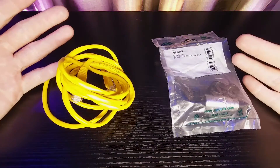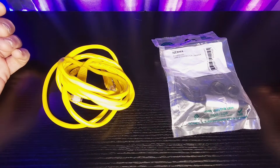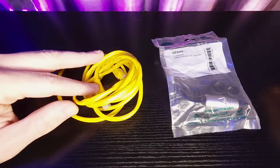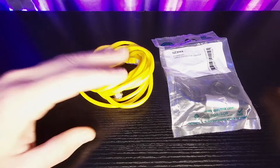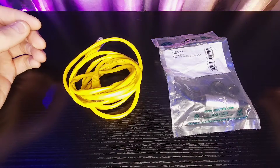Hey guys, welcome back to my channel at Theatrically Jerry. My name's Jerry. Today I'm going to be showing you how to connect a NewTrick brand EtherCon connector to an already pre-installed Cat5e Ethernet cable. For the sake of this video, I just have a small patch cable here. Like I said, it's Cat5e.